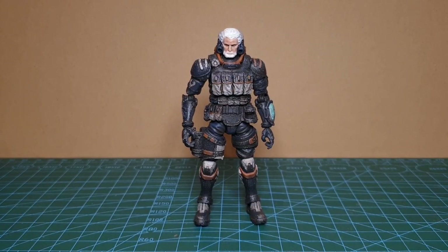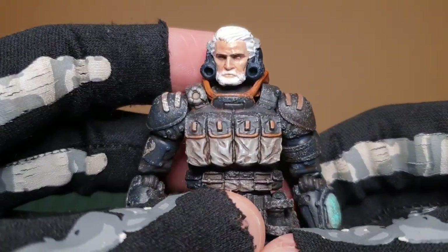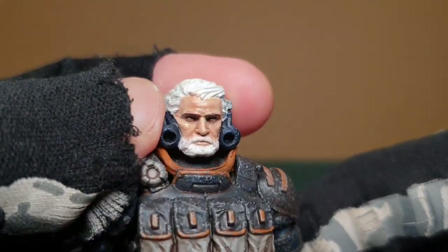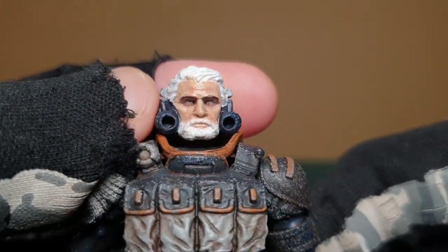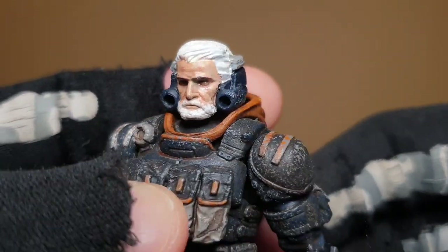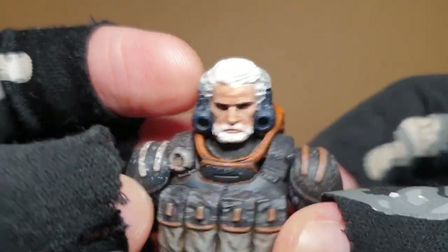We'll get right into it with Bob, a very popular character with the original head sculpt being the most well-known of Acid Rain. This one looks quite different to what we've got before - he's supposed to be older and almost ready to take over from President Alderman.